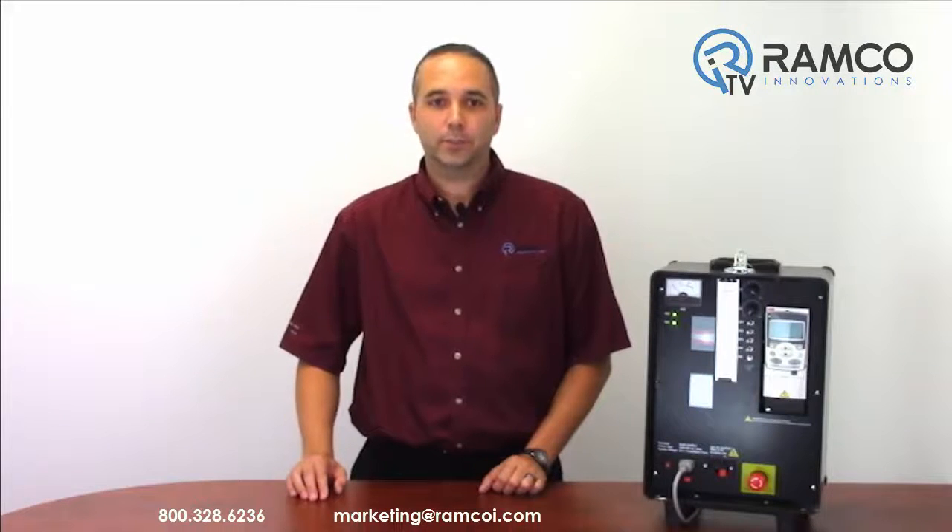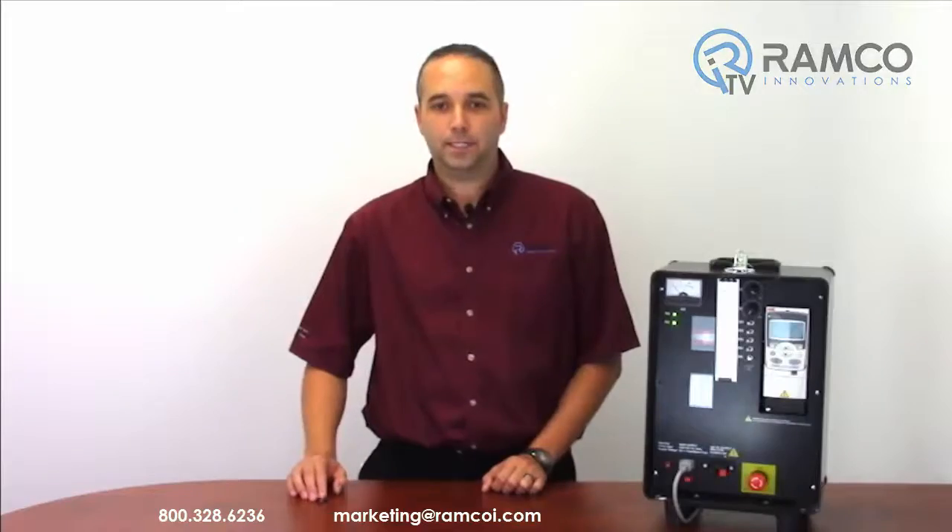For additional information or to see any of our VFDs in action, give us a call. We'd be happy to bring one by. See you next time.